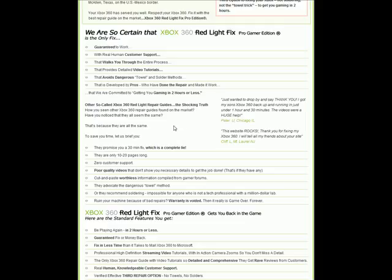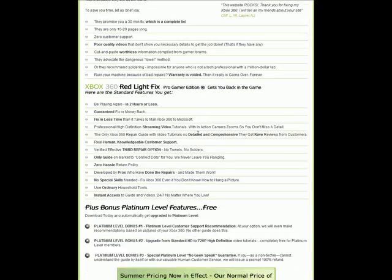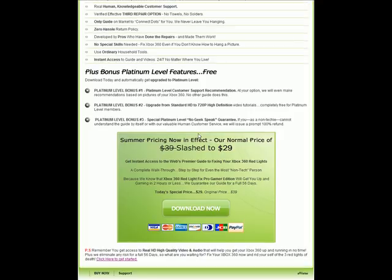Red lights repair guide — this is the shocking truth. I fixed it within like an hour and a half of buying this fix. They're slashing their prices right now — that's how much I bought it for, so I feel robbed a little bit, but it's cool. $29. So if you guys want to fix your Xbox 360 from the red lights, here you go — $29, limited time. It's the one that works, so do it.